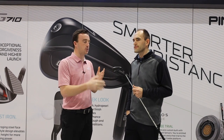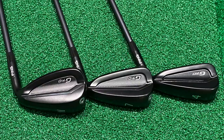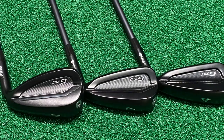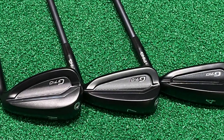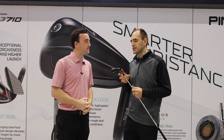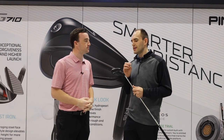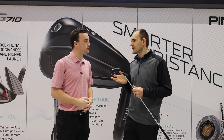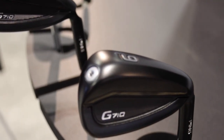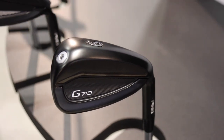The big change from past models is this black PVD finish. It obviously looks sleek, it's a great look, but there's also performance added to that as well — it's not just that it looks great, it also performs better. It's actually two finishes in one: our Hydro Pearl Stealth. It has the Hydro Pearl consistency, so it helps dispel water, shed water and debris, giving you consistency impact to impact. And with the Stealth finish, not only does it make the iron look sleeker, but it also has a durability aspect, so the club wears better and ultimately gives it a more premium look.